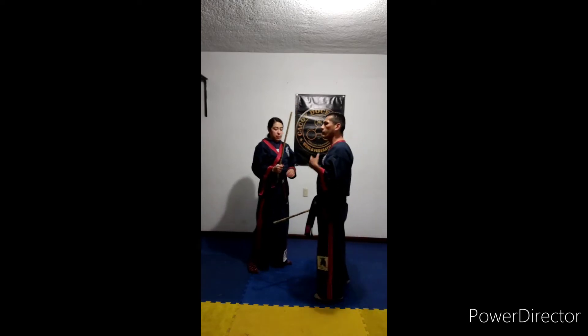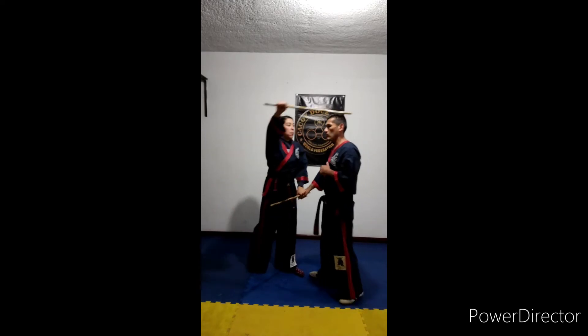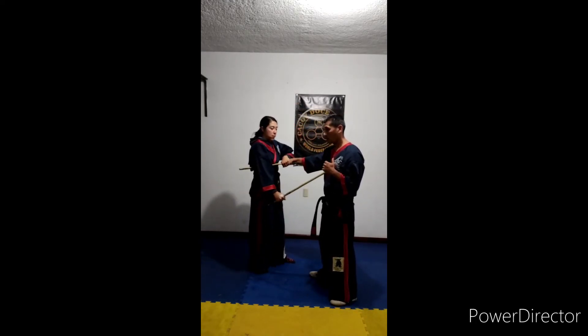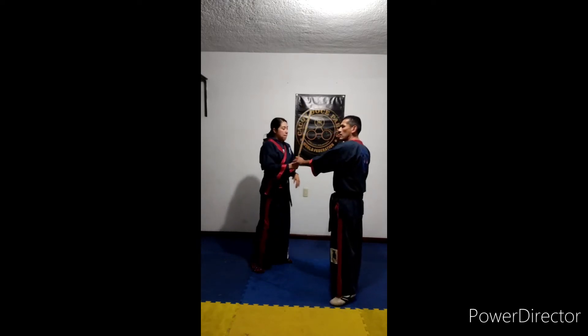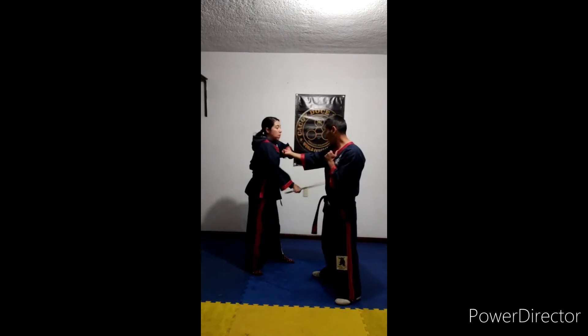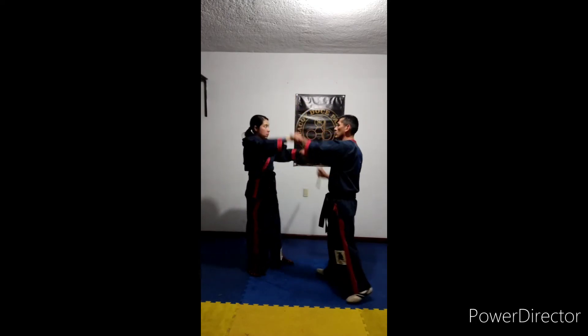Once again, we can do it from a direct attack. For example, I will attack Anna this way. I will attack Anna on number two, and then number three.